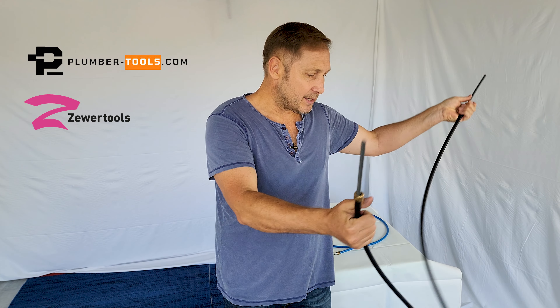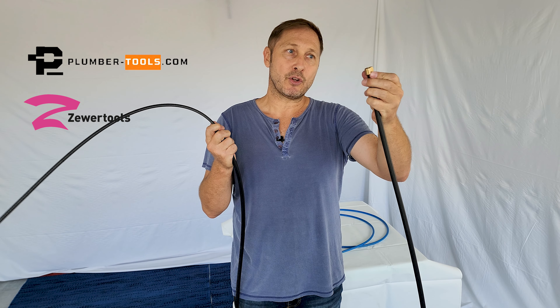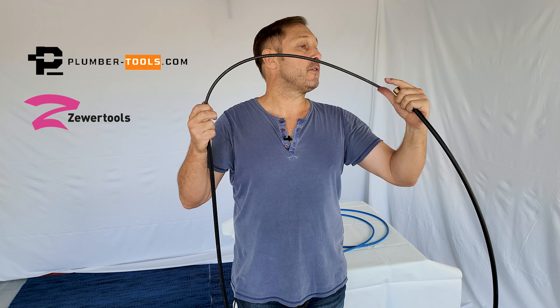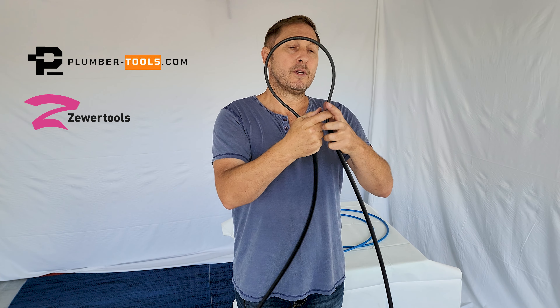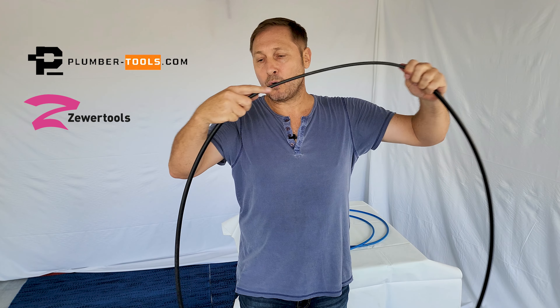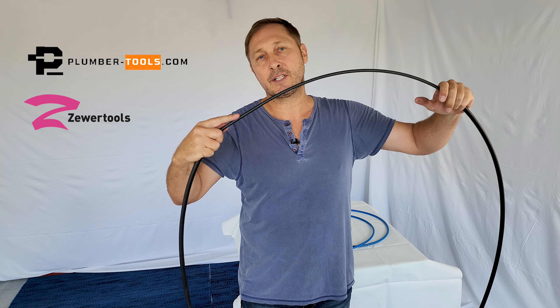To lubricate it, it's quite easy. You basically take a piece out like this, and as you can see, I now have an exposed section where I fill with my lubricant based on the amount of meters or feet I have. I then take the other end and feed it straight back in like this, and as I feed it, you'll see it pulls off some on the other end — you basically just feed it just like that.